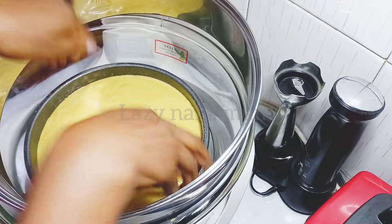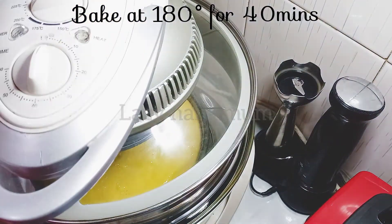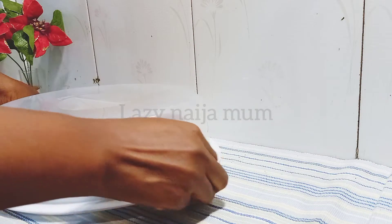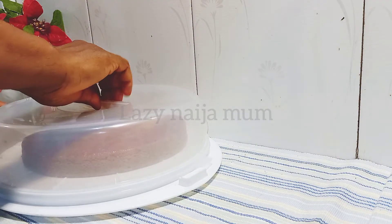I'm using my halogen oven again, setting the timer to 14 minutes and the temperature to 180°C. To check if the cake is done, insert a clean toothpick — if it comes out clean, the cake is done.